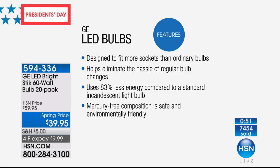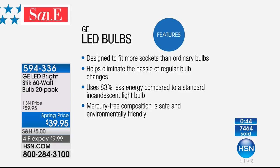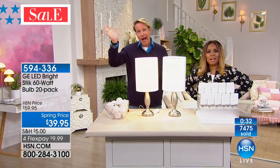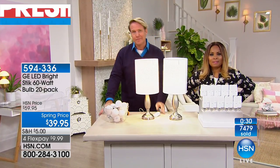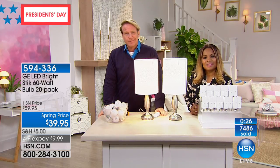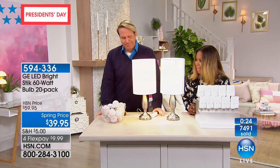These are designed to fit more sockets than regular incandescent bulbs. They eliminate the hassle of regular bulb changes every 11 months. They use 83% less energy compared to a standard incandescent, and they are mercury-free — unlike those CFLs. Going to the phone lines to say hi to Anita calling from Florida. She already owns them.